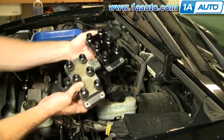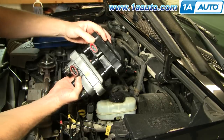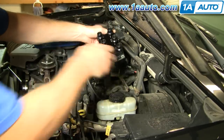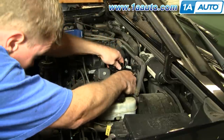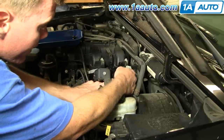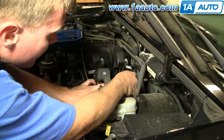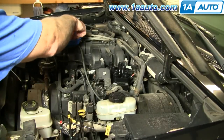So here's our old coil, and here's our new coil from 1A Auto. You can see everything's the same — it's going to bolt up all the same, so I can put it right down on there. There's a little resistor or capacitor here that goes on with the bolt, so make sure you get that correctly positioned.